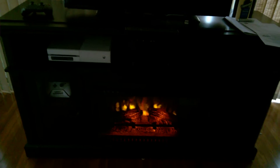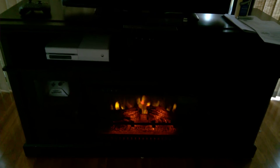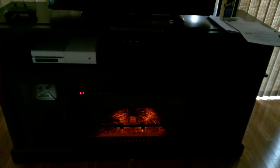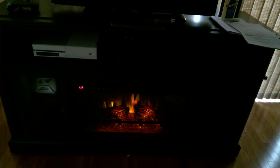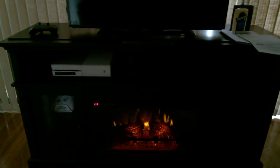This one actually has a timer and different settings — dim or just the flame. It actually does provide really good heat. It will heat up a room of 400 square feet, and you can set a timer.